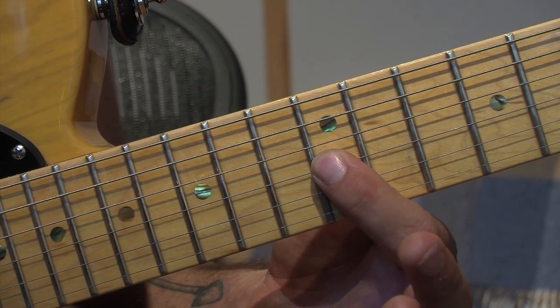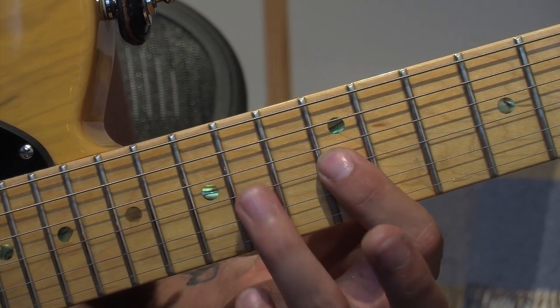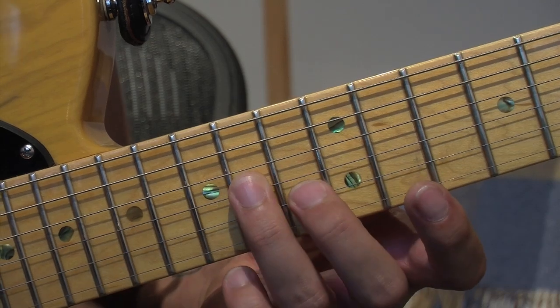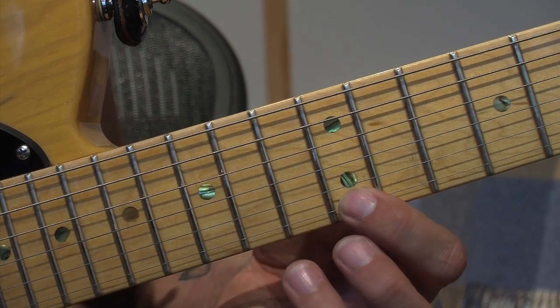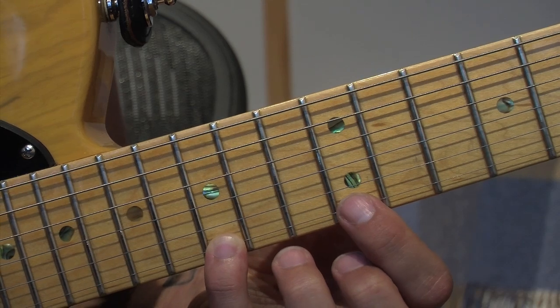We've got here the twelfth fret on the third string, first finger. Fourteenth fret, third finger. Thirteenth fret, second finger on the B string. First finger on the twelfth fret, the thinner string. And little finger on the fifteenth fret of the thinner string.